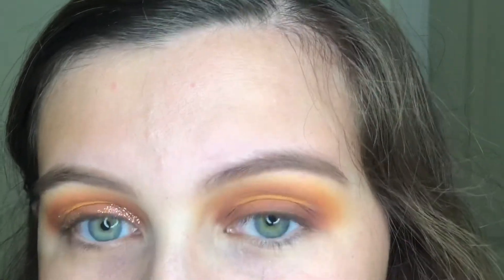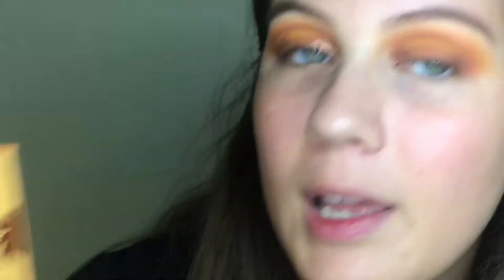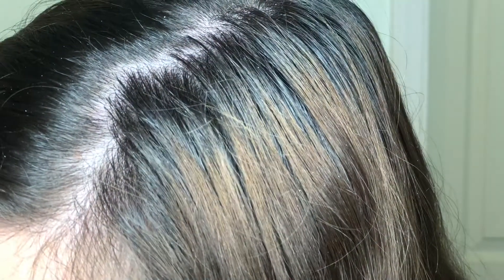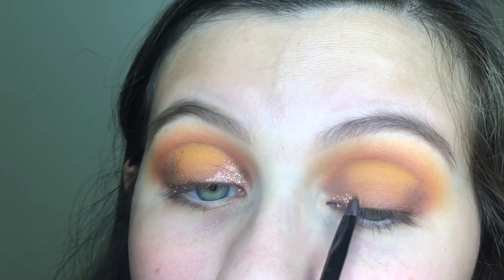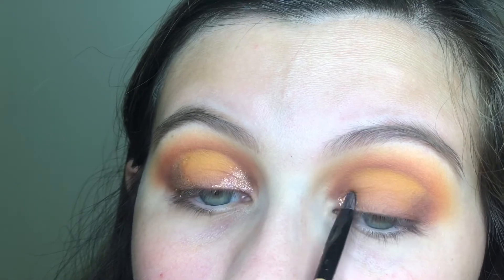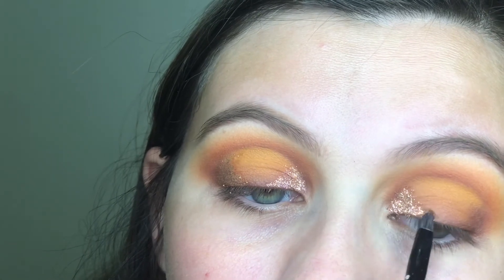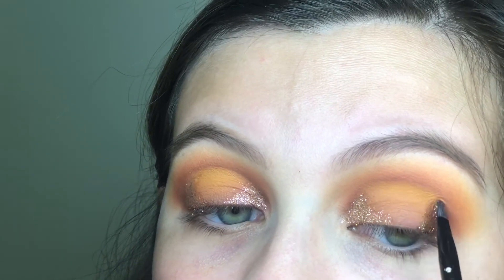Now this part is optional — I know not everybody likes to use glitter, but I'm going to use the glitter called El Capitan from the palette. I'm taking a little brush and applying it on the inner and outer corners, right over that dark brown shade. If you are doing this look, I would definitely suggest doing your eyes before your face because now I have a lot of glitter everywhere.